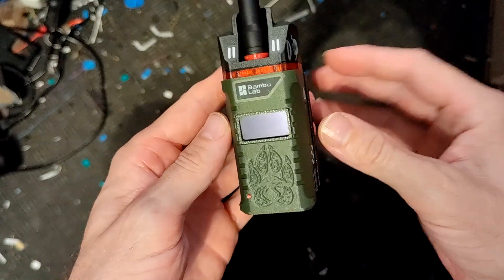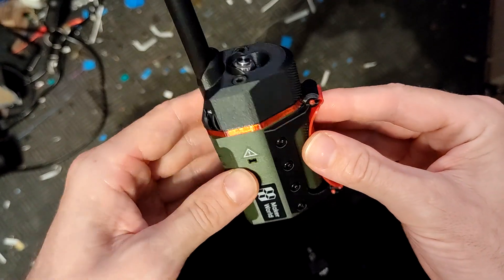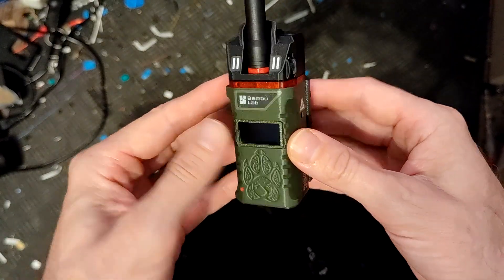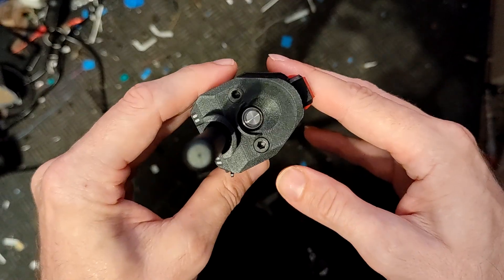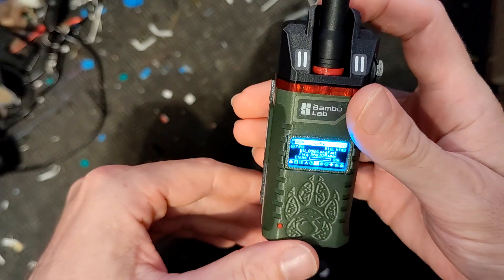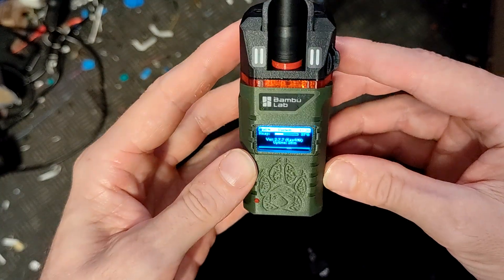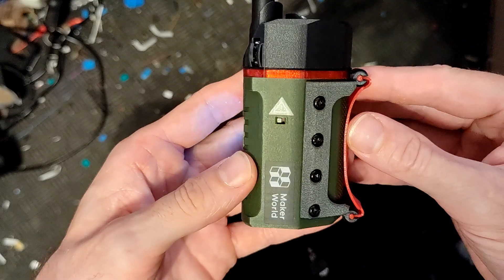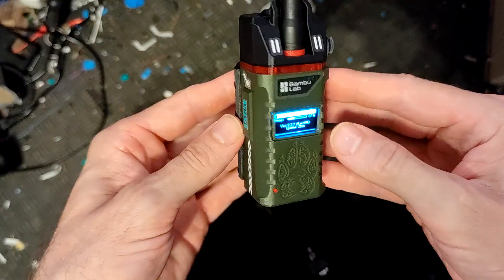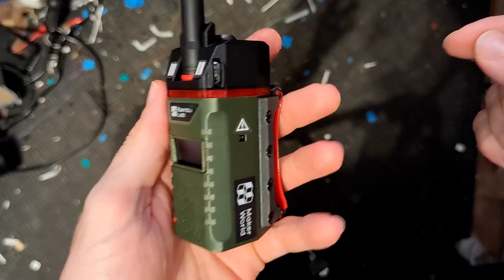Thanks to the guy who never released the original one — I used part of his design to create this, but when you compare them now they're not very similar at all anymore. The file link is below. It uses an 18650 battery, as I said in my last video. I really dig the stickers — people should use more stickers on their 3D printing stuff. Anyway, thanks for watching, check out the link below, build it yourself, it's super awesome — bye!